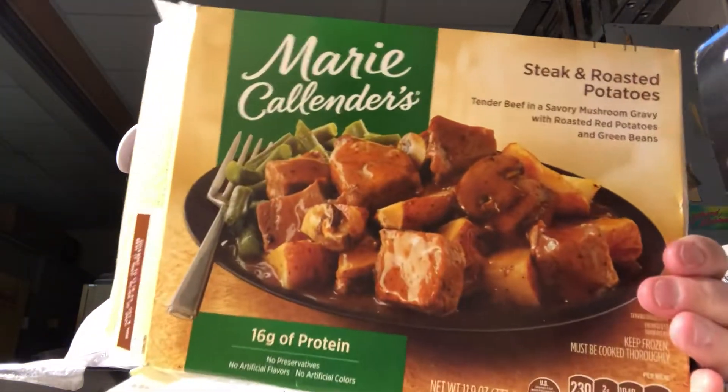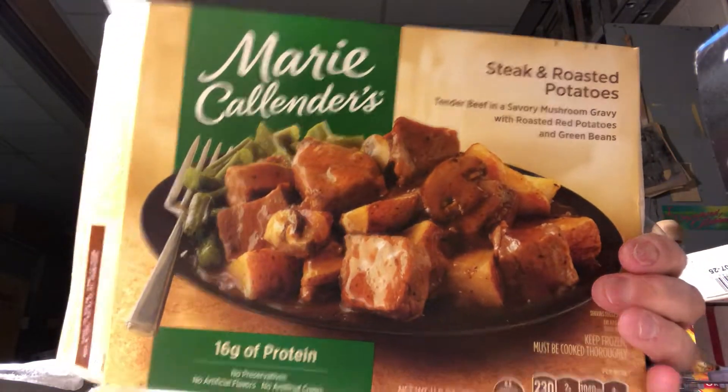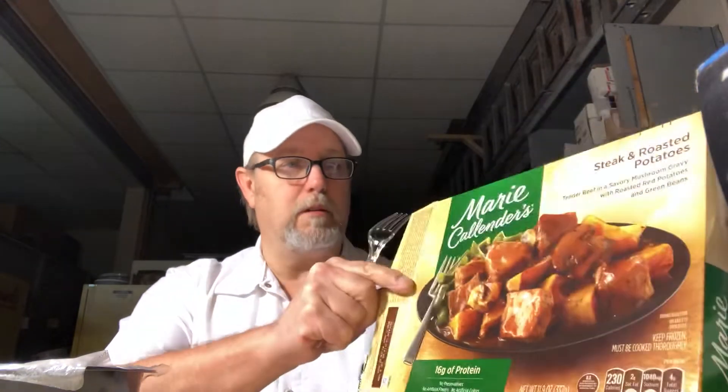16 grams of protein. Looks pretty good. 230 calories. Let's get a look at this thing. It doesn't want to stand up very well.